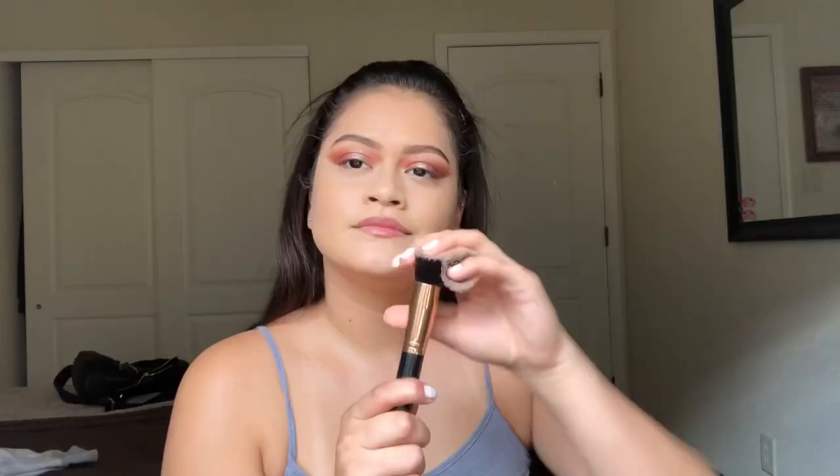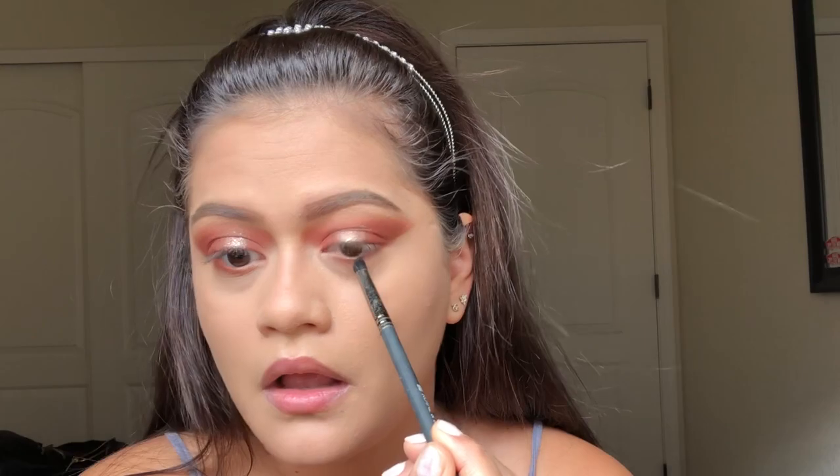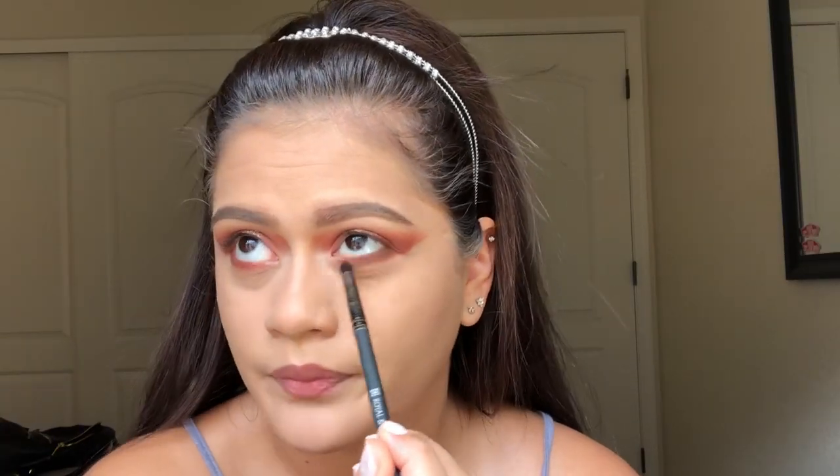Next I'm setting my entire face with a Maybelline Dream powder, using a fluffy brush under my eyes and all over, so my foundation won't move throughout the day. Then I'm going to take the first eyeshadow color I used and run a pencil eyeliner along with a second and darker brown shade on the lower part of my eye, so my eyes won't look overly red. I'll be blending it all out with a bigger fluffy brush.